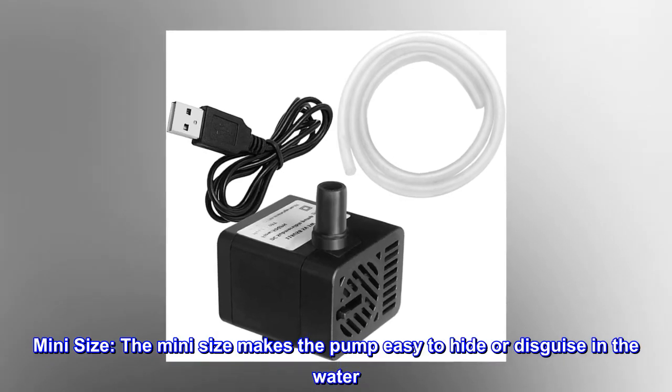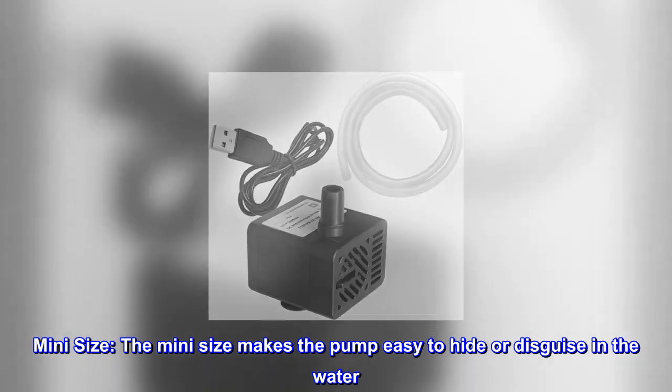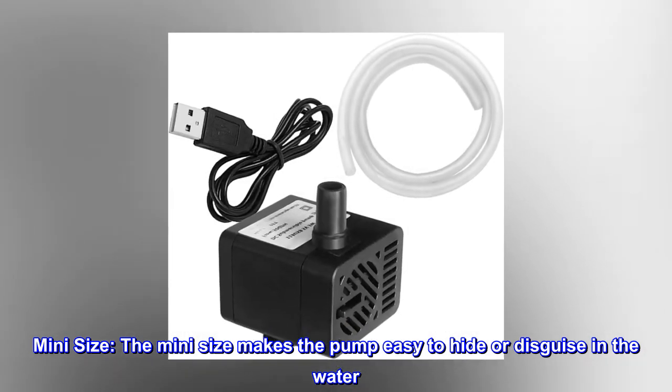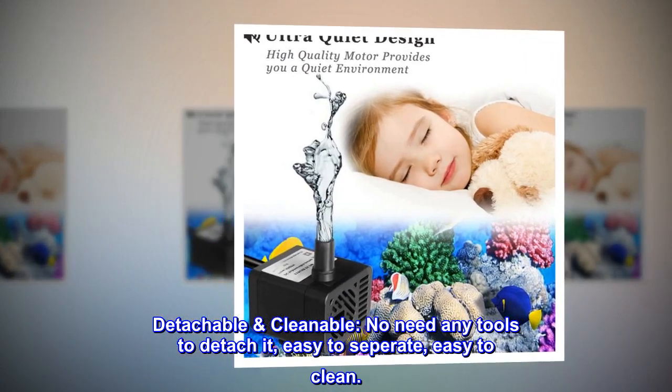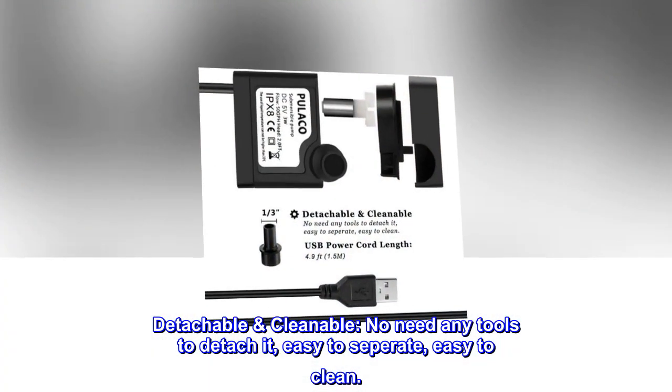Mini size. The mini size makes the pump easy to hide or disguise in the water. Detachable and cleanable — no need for any tools to detach it. Easy to separate and easy to clean.